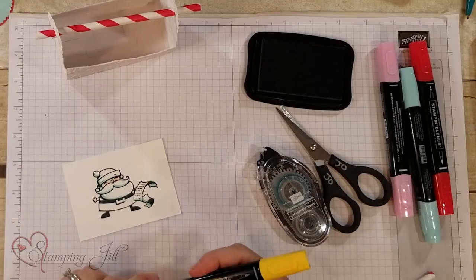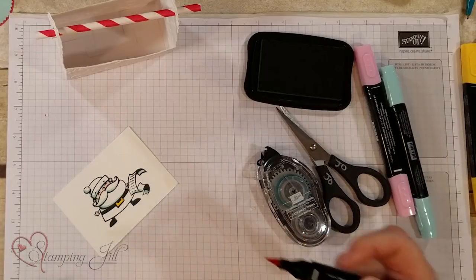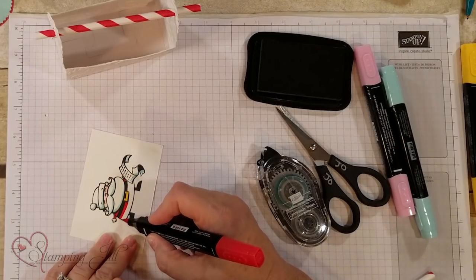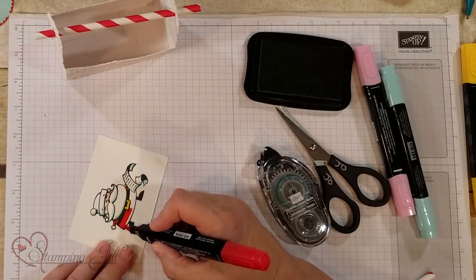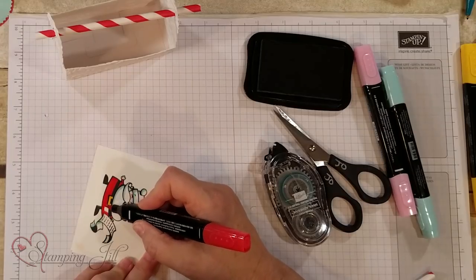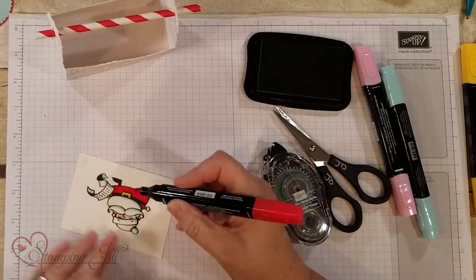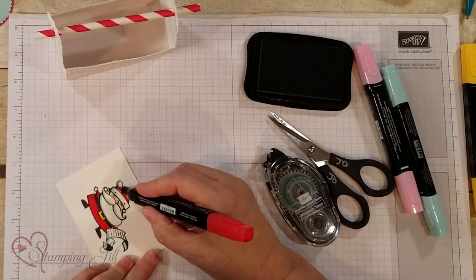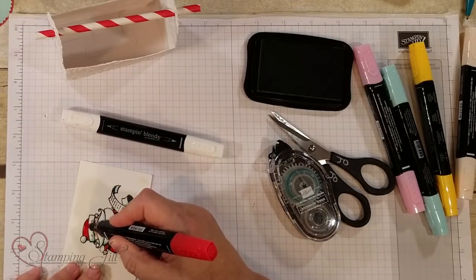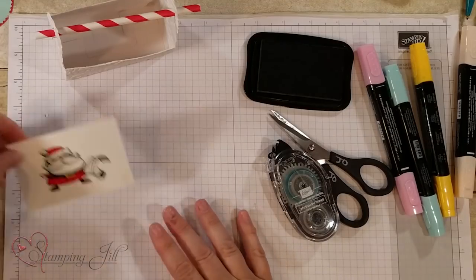I'm going to use Dark Daffodil Delight for his little belt buckle, and Poppy Parade is a great color for this bright Santa. I'm going to use the Poppy Parade ribbon and cardstock too — the wonderful thing about Stampin' Up is that everything coordinates if you get their cardstock and DSP. I'll go back and make it darker around the edge to make him look more dimensional. Don't forget if you have Stampin' Blends, get the Color Lifter pen — it will take the color off if you go out of the lines.